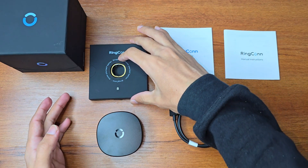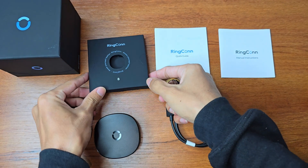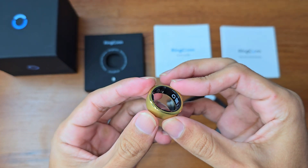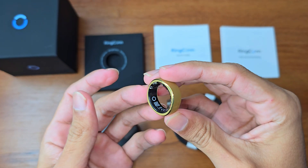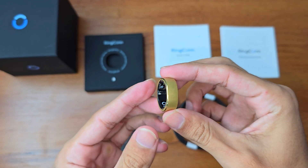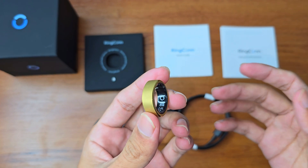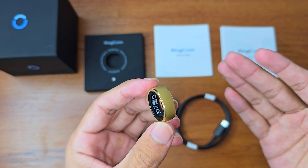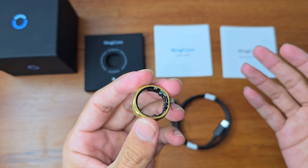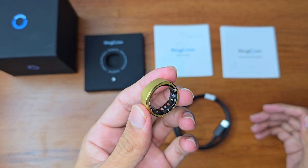Now let's talk about the ring. This smart ring is super lightweight — when you wear it you don't even feel it. It has a weight of three to five grams. There are three colors available: silver, golden, and black. I chose the golden color.